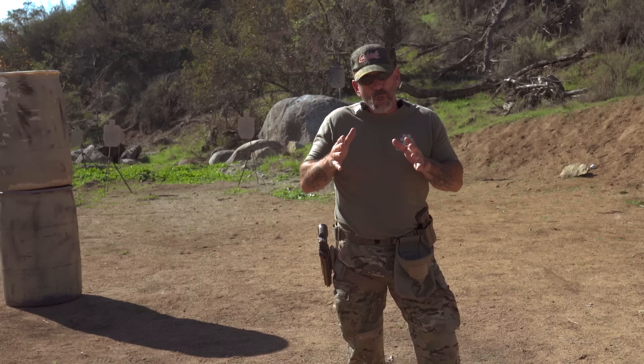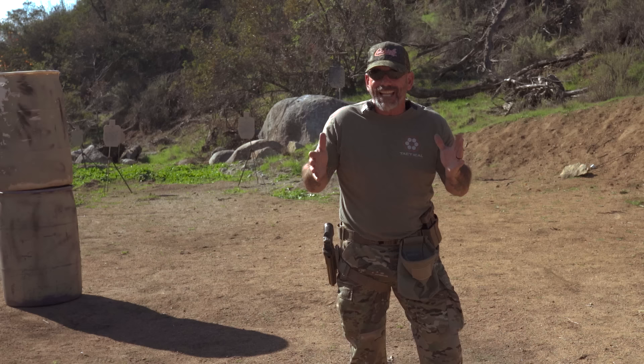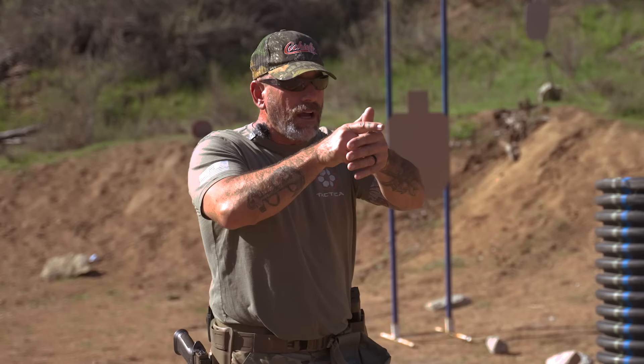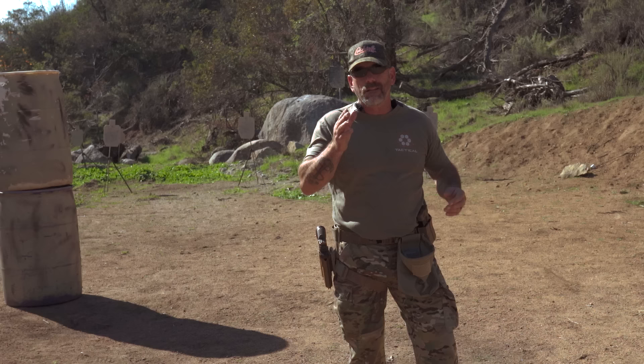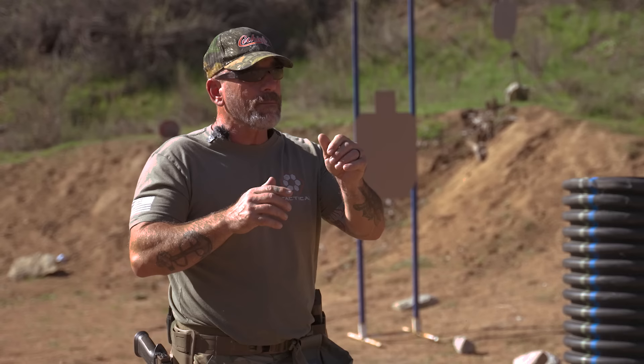Competition shooting should not be a substitute if you're going to deal with close quarters battle — there are issues with just going fast. But if it's just for the draw, just for getting used to finding your hands together and pushing forward — most competition shooters on close-in targets are not aiming, they're point shooting. But you'll notice on farther targets they take a little extra time because of that time-and-distance relationship, and they've got to get that A-zone hit.